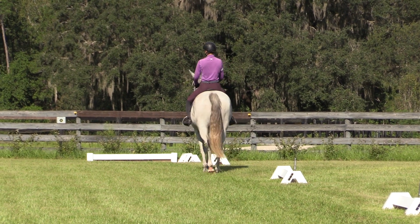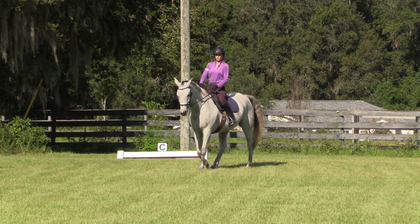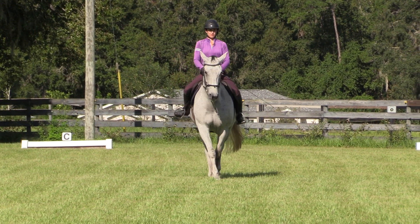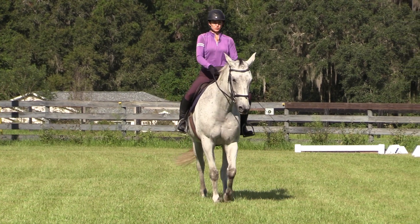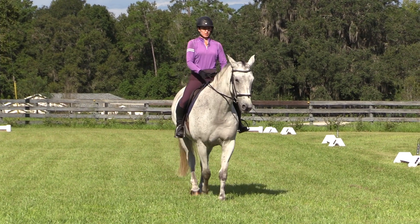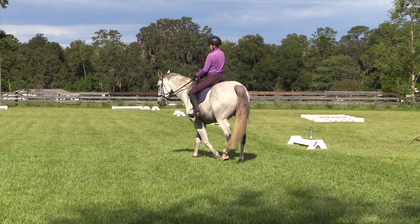I'm going to come down the center line here and put him into half pass. Half pass is really just haunches in on the diagonal, so I just put his butt over here. Then once you've got a half pass, you go into shoulder in — shoulder in here on the quarter line. Once I feel like I've got a good spot, I'm going to do walk pirouette to the left, so I bring his shoulders around. That's a little bit slow, but that's okay.